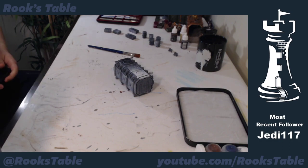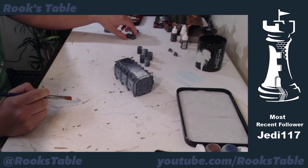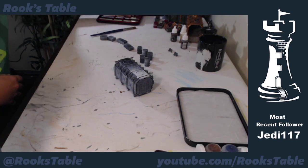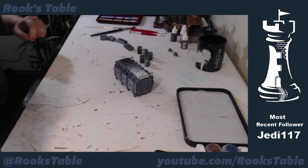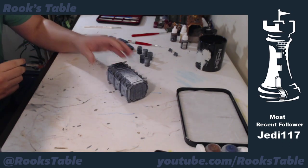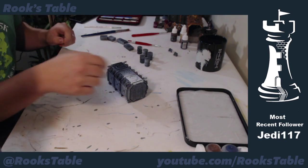Welcome everybody, welcome back to another painting stream. I've got some work to do — I'm going to be painting the last Minotaur armor container from Games Workshop. It's part of my submission to my local game store's terrain contest. The great thing about terrain is I really don't need to use a lot of fine detailed brushes, at least not until the very end. Painting the container is amazing because it's just big strokes.